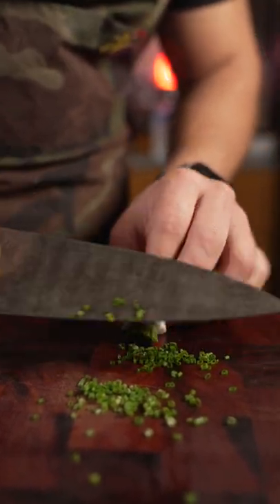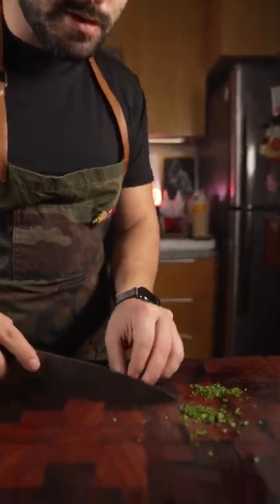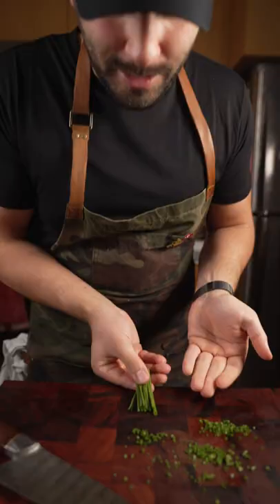This is a good way to practice cutting your chives. Once you're done doing that, at some point you won't need to do that — you can just hold them together with your fingers and keep going. Try not to do so many, just do as little as you can and keep it precise.